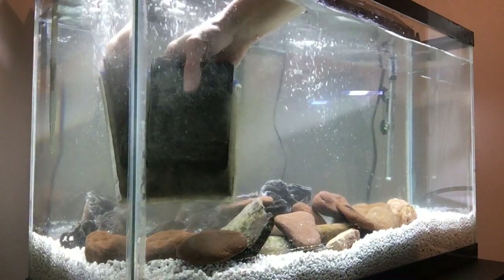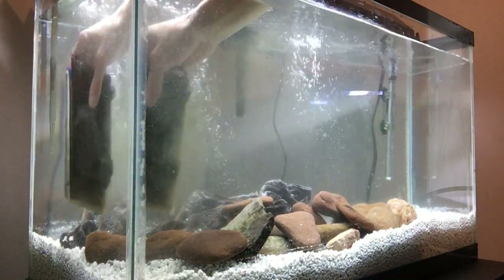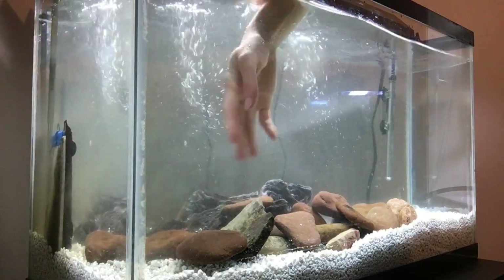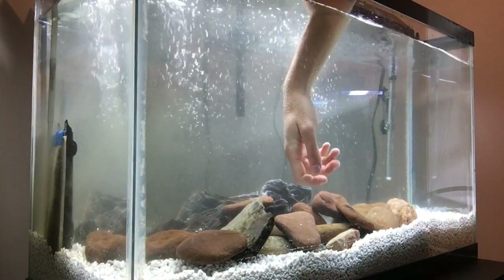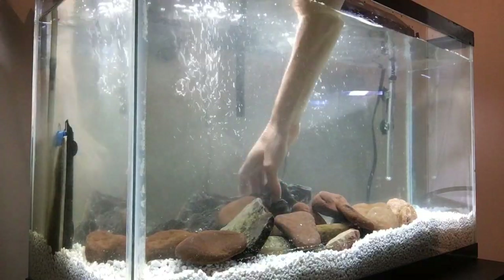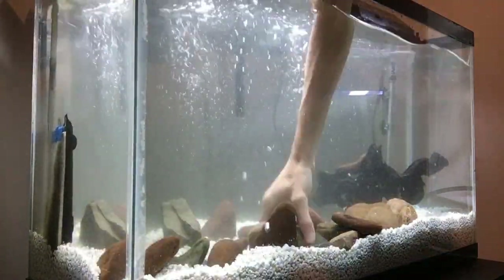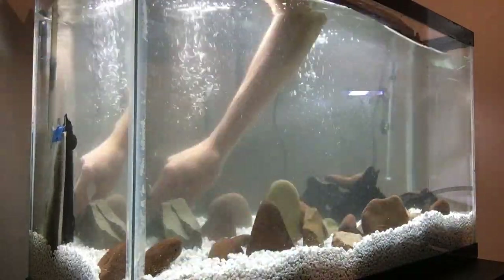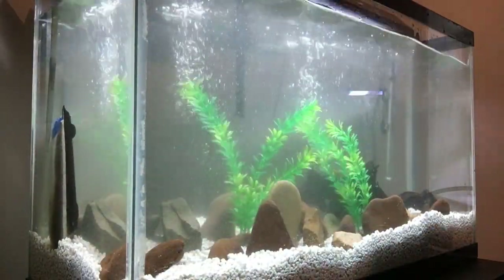As you can see we got the filter cartridge in here — it's pretty dirty. Just gonna set it aside and allow the filters to completely pull all that in and cycle. We'll see you next time. Bye.